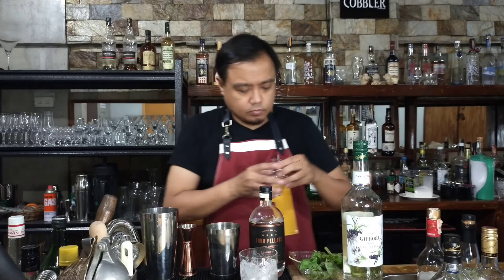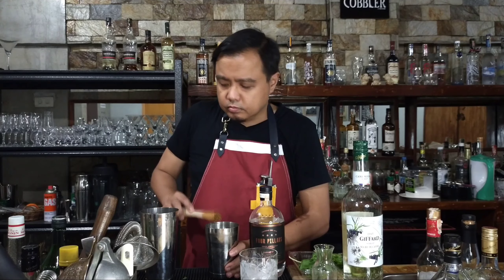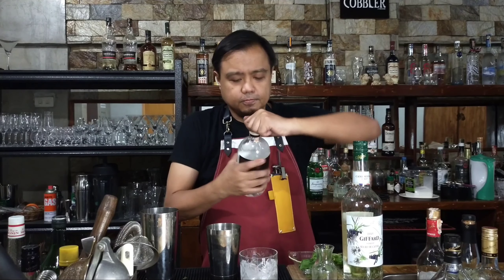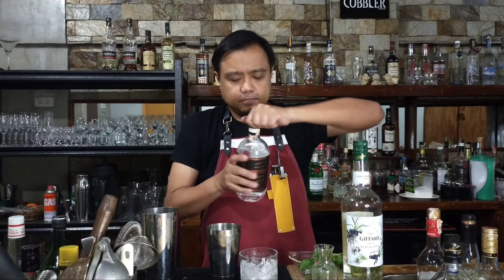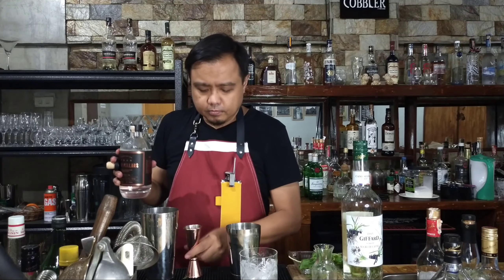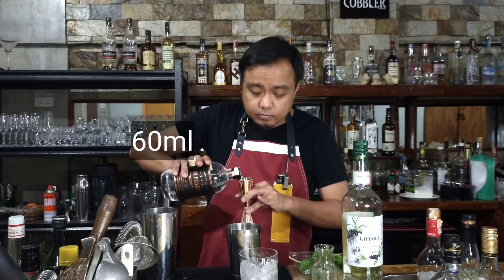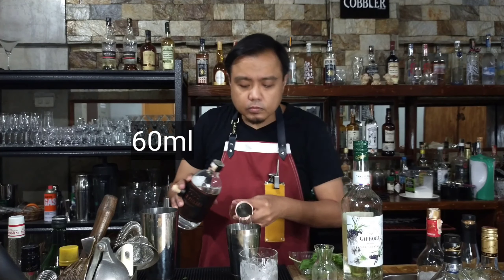Now it's time to muddle it. Be gentle in muddling it. Remove the excess syrup. And now the mother of the cocktail — the gin. We're doing 60 ml of that.